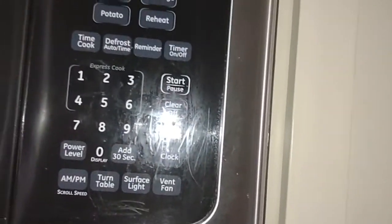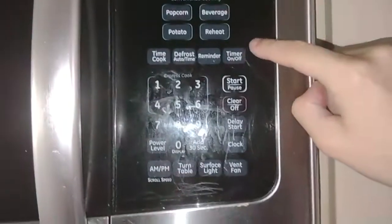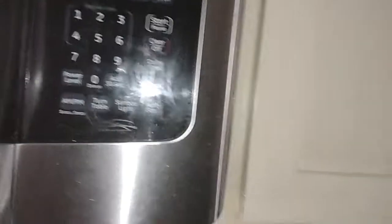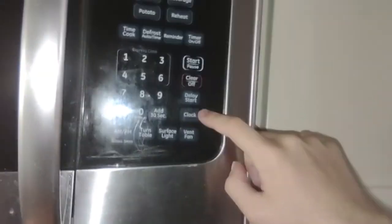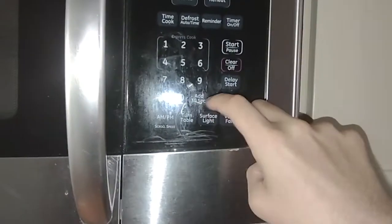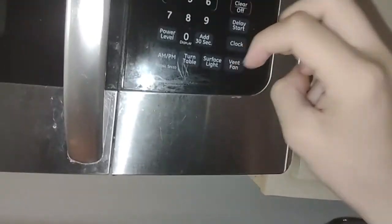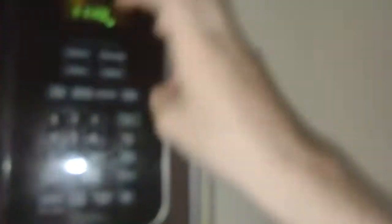You can turn the timer on — timer on — like if you're cooking something and you want to set the time, just like that. Start/pause, so you're starting the microwave and stopping the microwave. And the clear off button. Delay start, if you want to set how long you want to delay before the microwave comes on. And clock, which is the date and time. Add 30 seconds — when you press it, it will add another 30 seconds; if you press it again, it will add another 30 seconds. And the display button: if you press zero, it turns off the display; press it again and it turns on. And the power level.